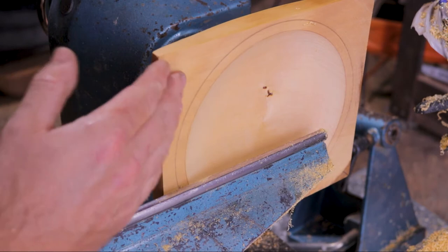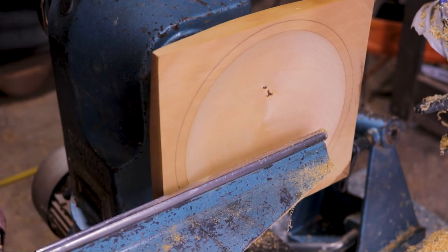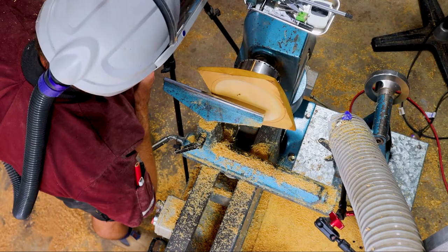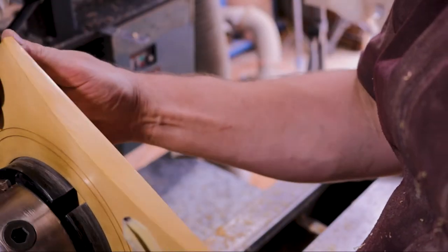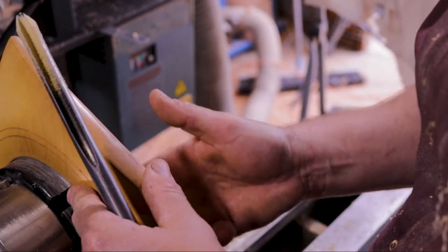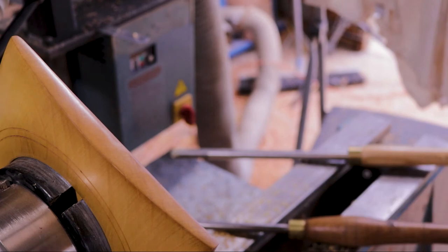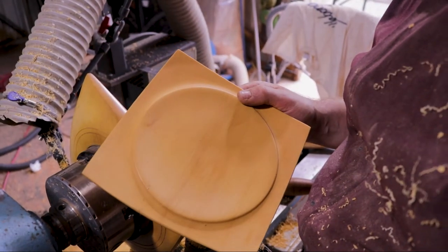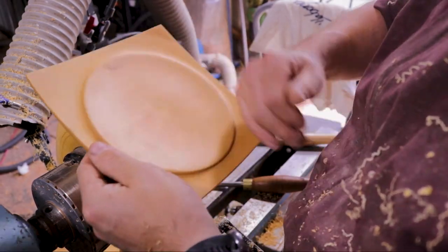I'm just going to clean that up, then do a little cut and we'll get into some sanding. I just want to leave it nice and thick on this side, because they're going to be used — I don't want to go too thin through the middle. This was the prototype for the customer.